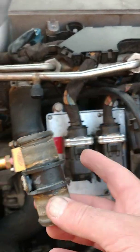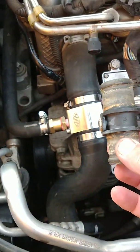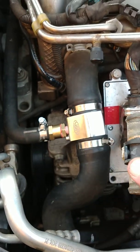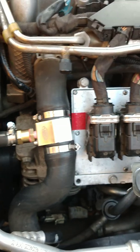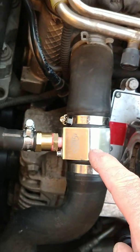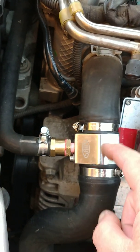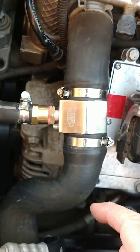The T-connection that was here deteriorated and broke off here. So what I did was I installed a Zax — I think it's called — only like $17, aluminium, aftermarket, very good quality.